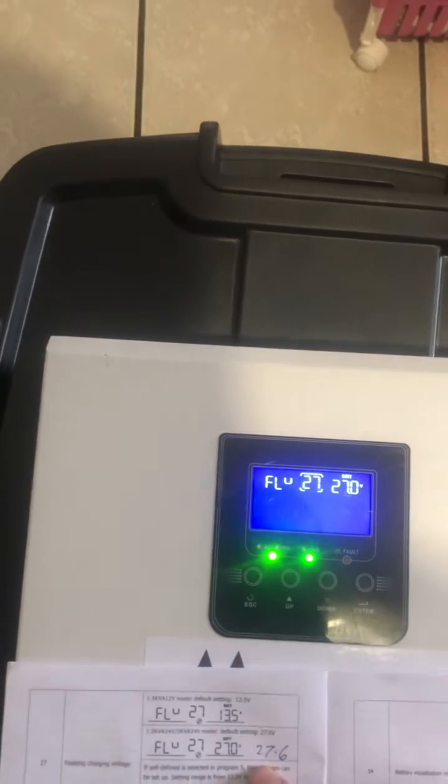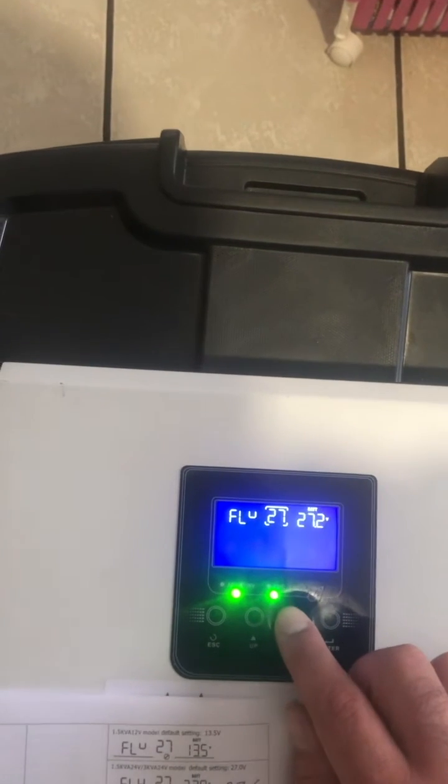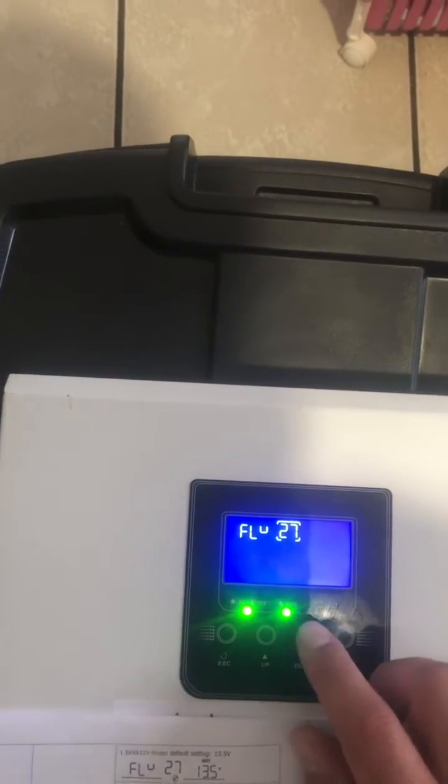Down to number 27 — we'll want to set to 27.6. Press enter all the way down to 27.6, then press enter.